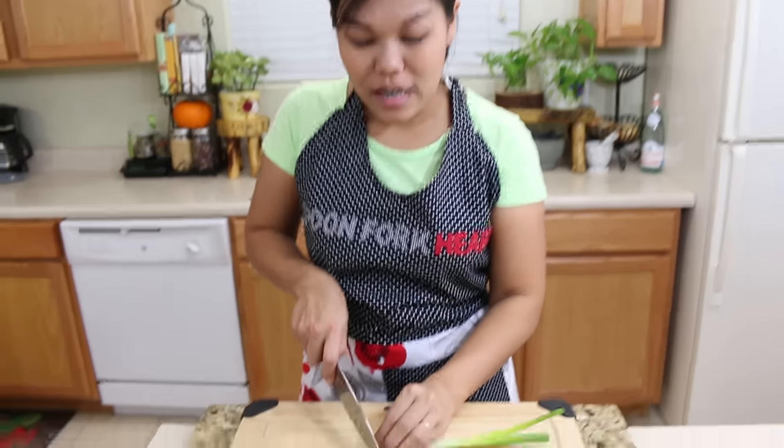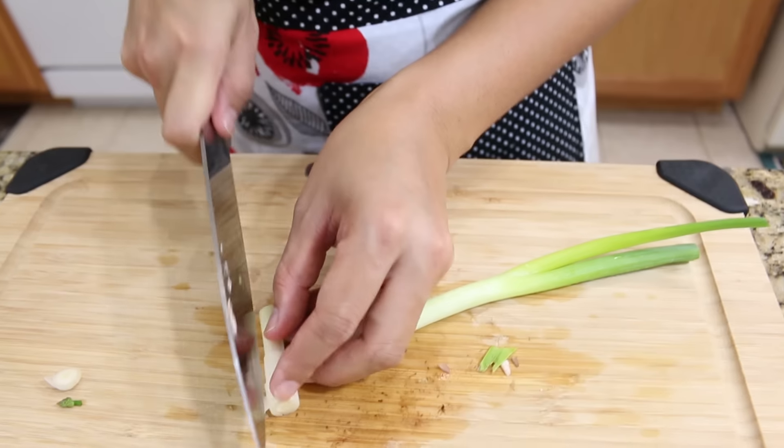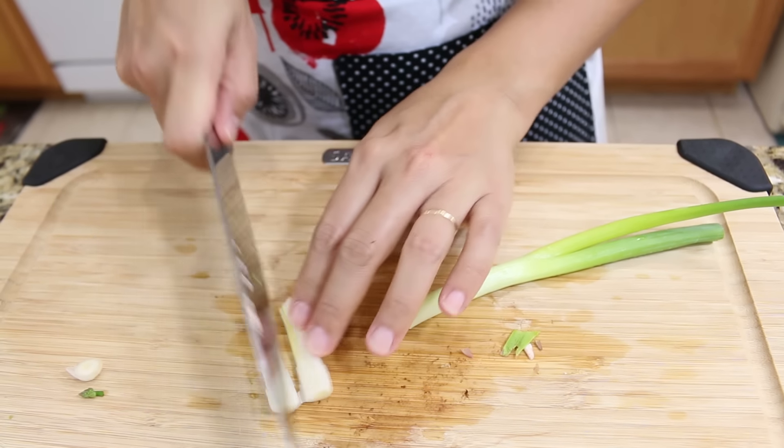Our last vegetable is the green onion. I'm going to cut it into one and a half inch pieces also, and the bottom part I will cut in half.